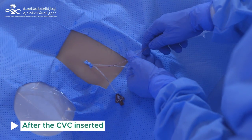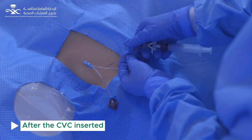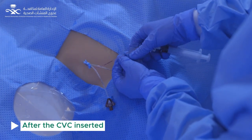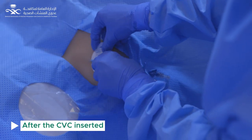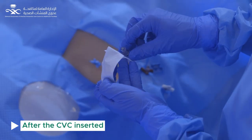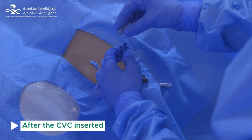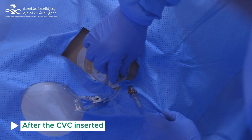After the central line is inserted and in place, aspirate and flush all lumens, then reclamp and apply disinfected lumen caps. Apply the stabilization device. Use chlorhexidine impregnated dressings. Put needleless connectors on all open connections and cover them with disinfecting antimicrobial caps.